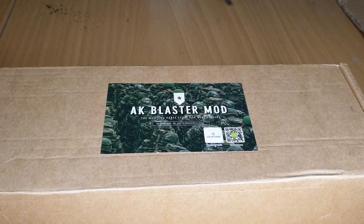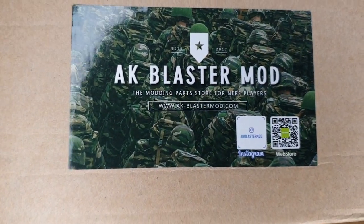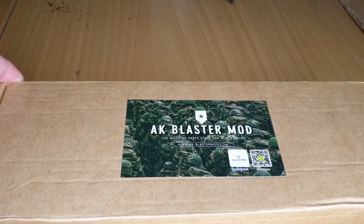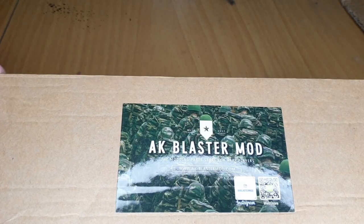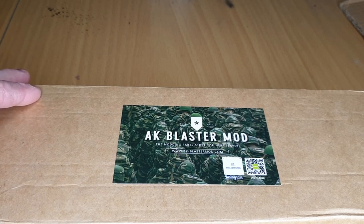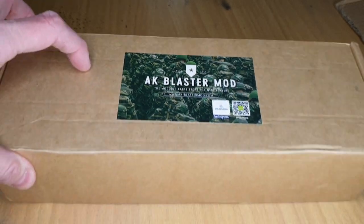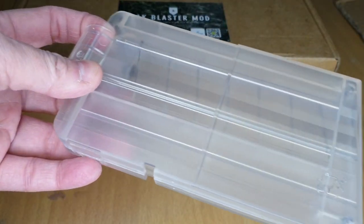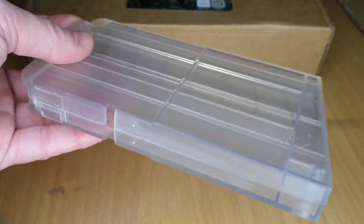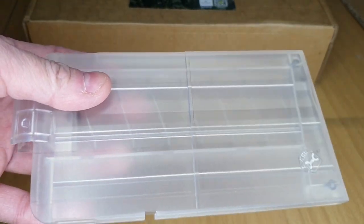Hi and welcome to another video from Are We The Baddies, I'm Ed. I have bought a parts kit from AK Blaster Mod to upgrade the internals of a Nerf Long Strike - they're all in this box. I'll be covering those in a separate video, but one of the parts I also bought was a magazine, because this upgrade kit will only fire half-length darts, so I need a half-length magazine. Due to the quality of this magazine, I thought I'd make a separate video for it.